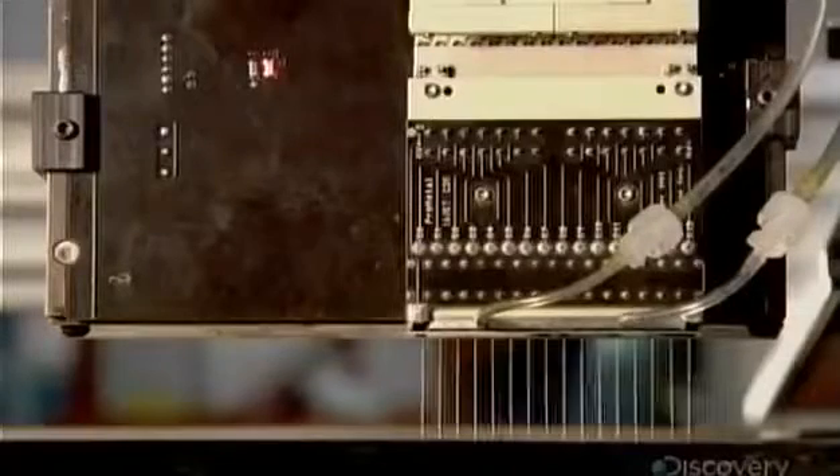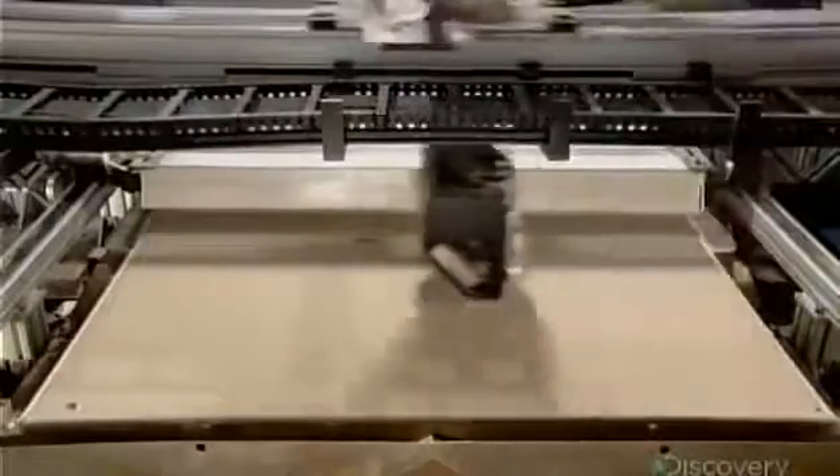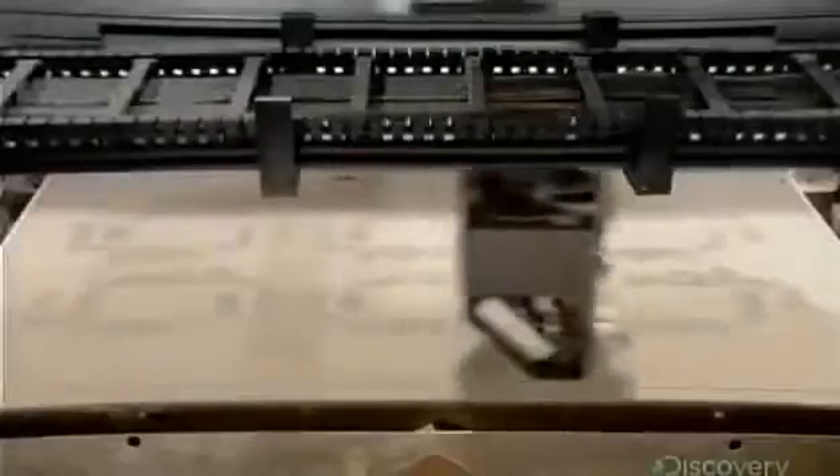Tubes carry a binding substance to the machine's printhead. This binder acts like weak glue and is ejected in very narrow jets by the printhead. As the printhead moves back and forth over the stainless steel powder bed, it deposits binder at the exact locations specified by the computer. As soon as the printhead has finished printing a full slice of the object, powerful overhead heaters ensure the layer is completely dry.